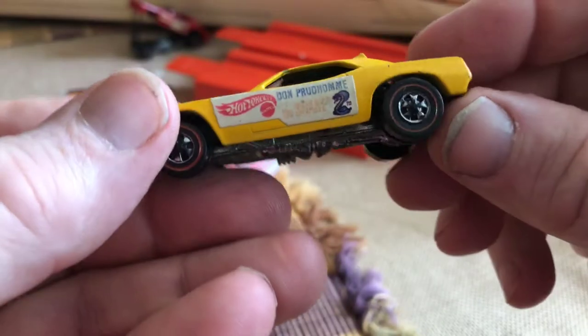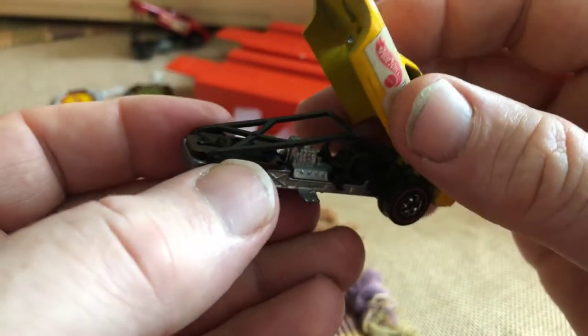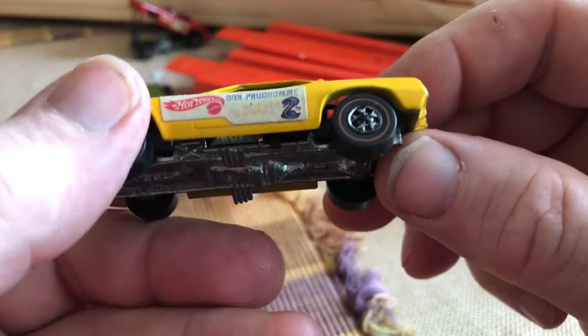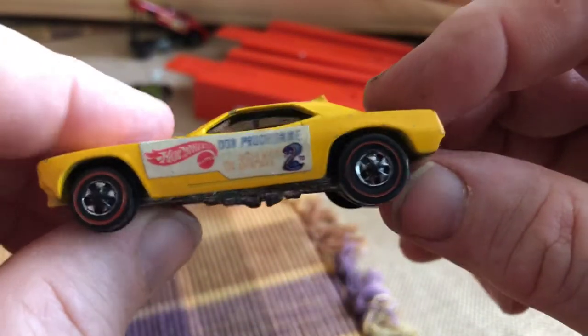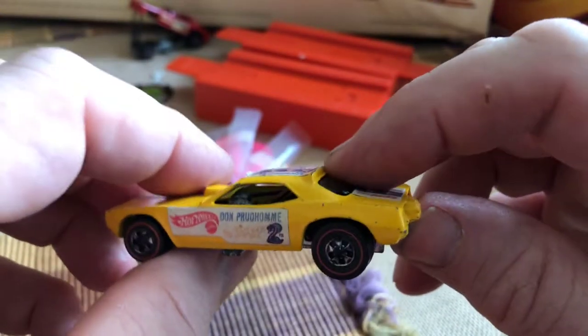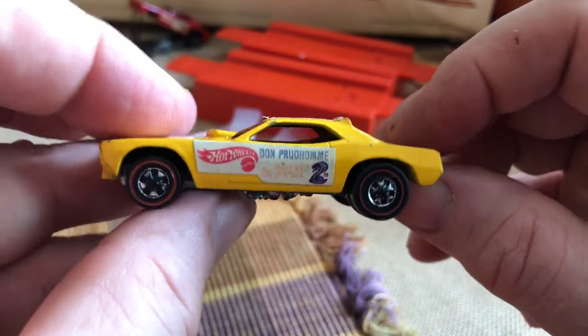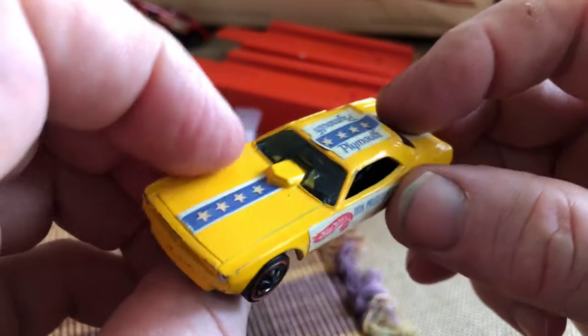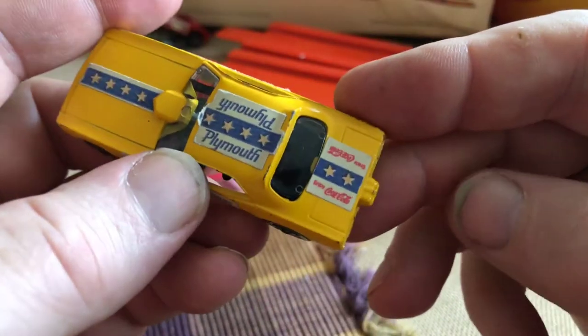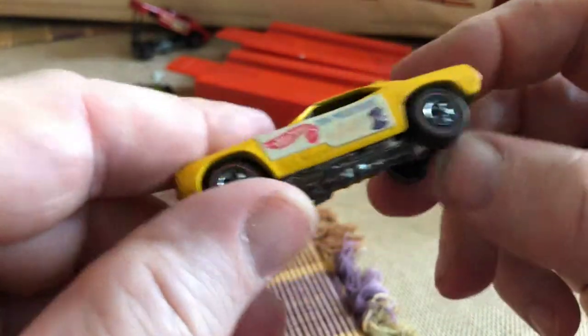Red line wheels on these. Whereas on the wheelie funny cars for the Snake and Mongoose set, there are no red line stripes on the rear slicks — that's the only red line era cars that do not come with it. It also has the back windshield. So there is the funny car — it has what I believe are all the correct stickers placed on it.